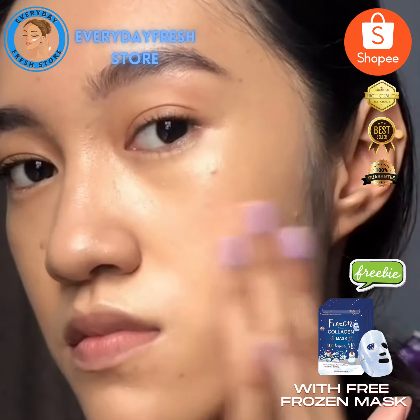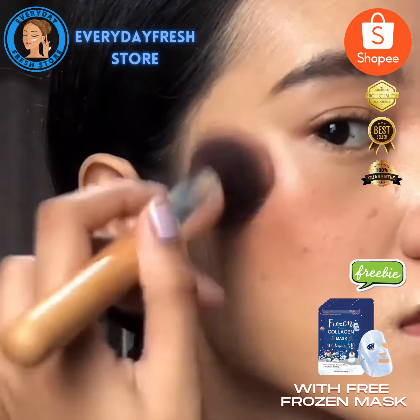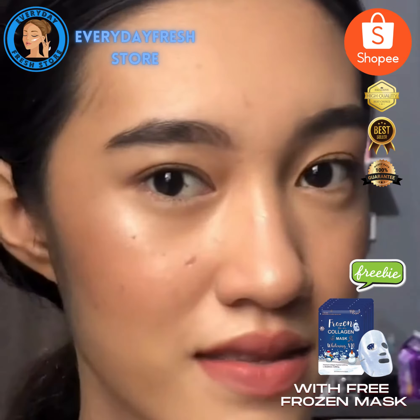Here's how it looks like with two layers. It's a little tacky, so I would suggest that you set it. As you can see, I'm having a hard time blending my bronzer because it's a little tacky.